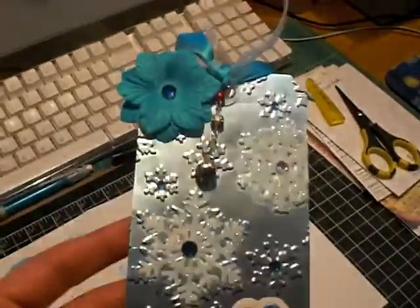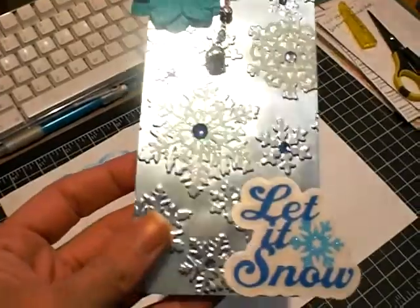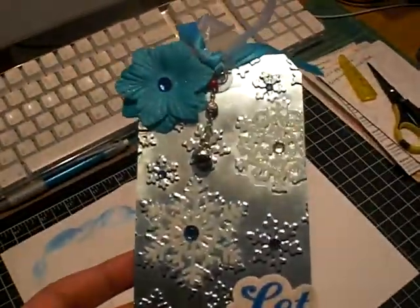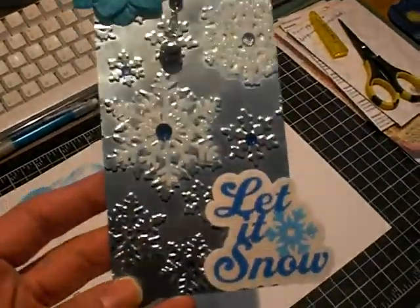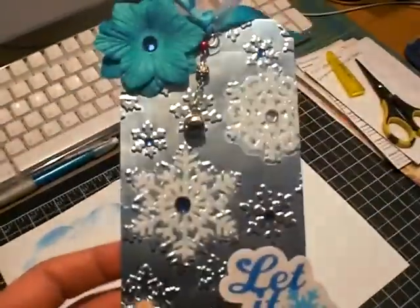Cynthia Lou had said to watch the tutorials by Belinda Akers, and I learned a lot about these tags actually. So if you want to check it out, it's really cool. You can make it for minis, you can make it just as a card or a decorative thing. It's just great.